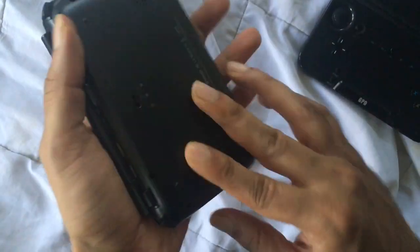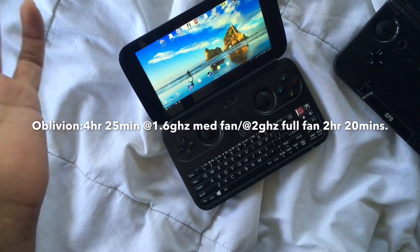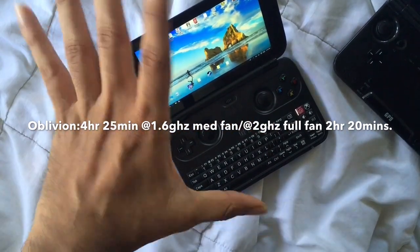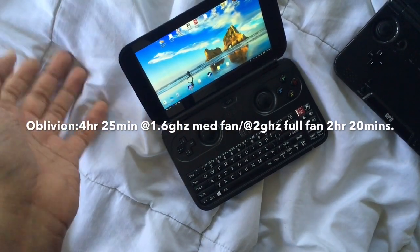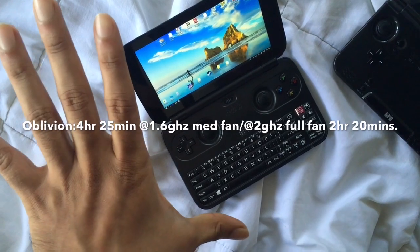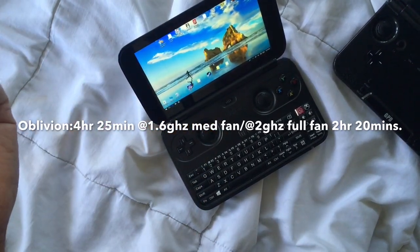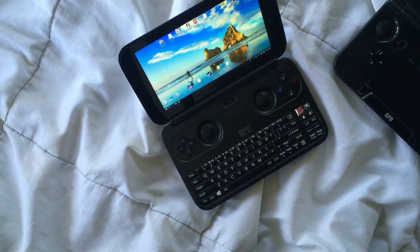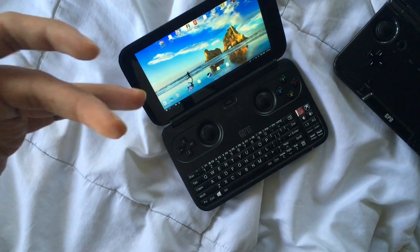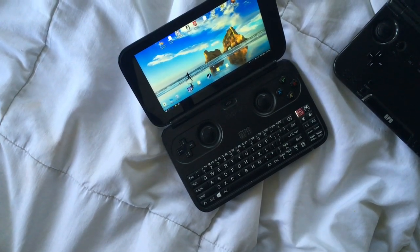Just to give you an idea, I played Elder Scrolls Oblivion — a fairly intensive 360-generation game — for four and a half hours on medium fan speed at 1.66 GHz base clock with no lag. If you keep it at normal mode with turbo on, you'll get about two hours and 20 minutes playing Oblivion. But since you get the same experience, you might as well lower the clock. For very intensive games, yes, use turbo. If you don't understand the technical jargon, check Reddit — it's basically about changing clock speeds.